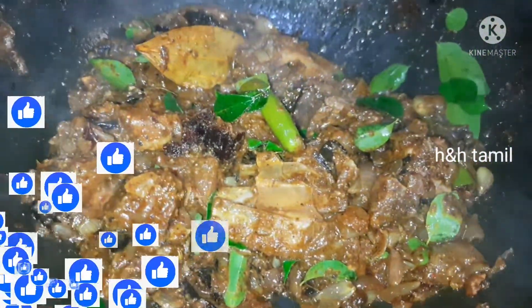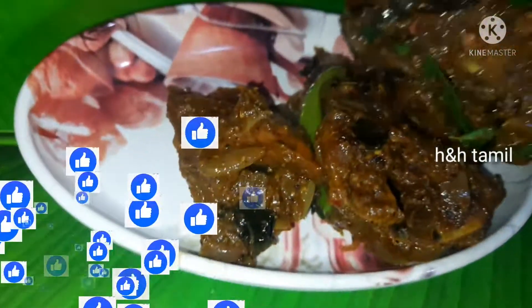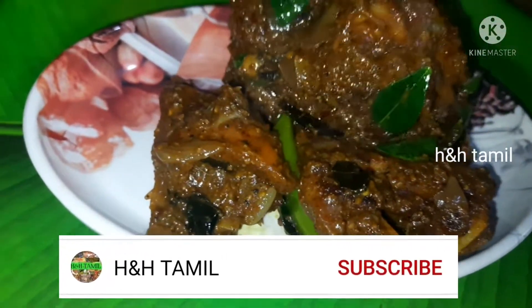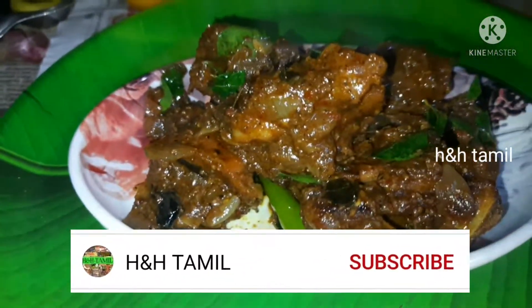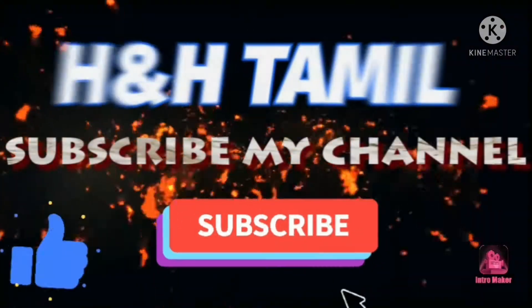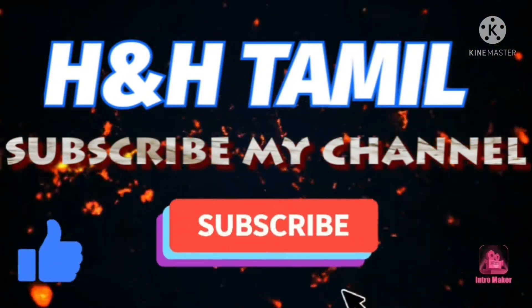Now we are ready. Please like, share, and comment. Subscribe to our channel, and we will see you in the next video.